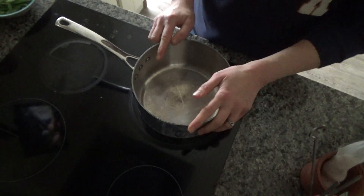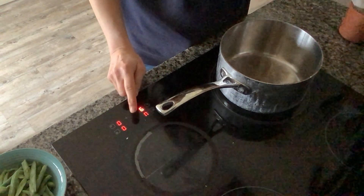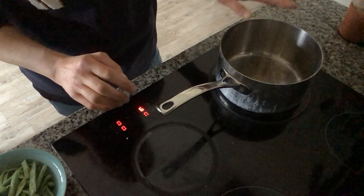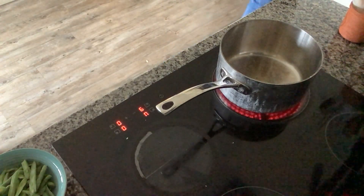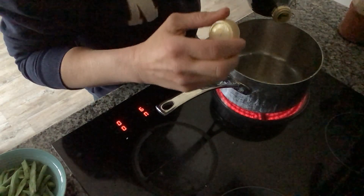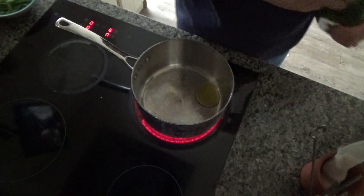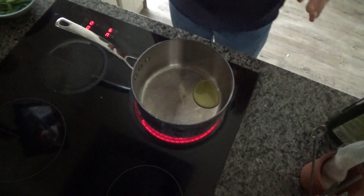The first thing I've done is I've put a large pan on a high heat on my hob and then I'm going to add a little bit of oil — the one thing I forgot to grab from the cupboard, but luckily it's quite near. So I'm just going to add the oil in and then leave this pan to heat up.